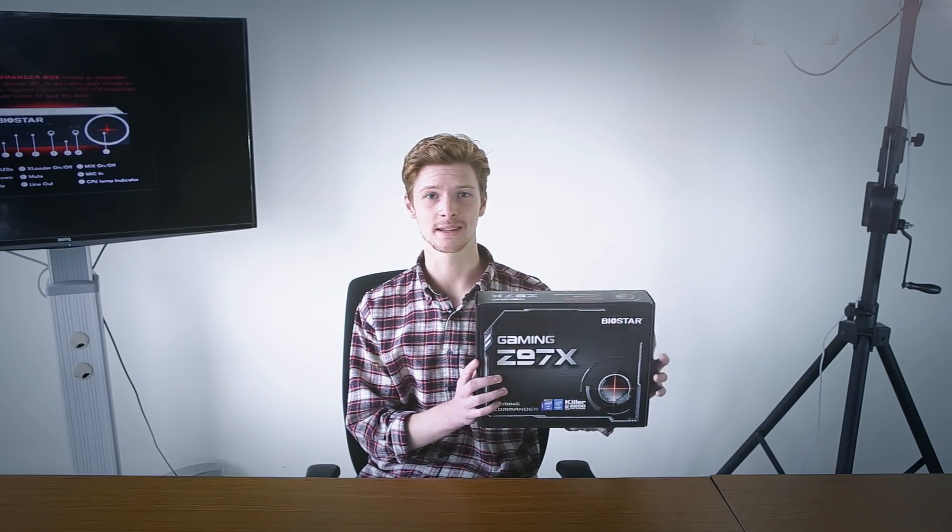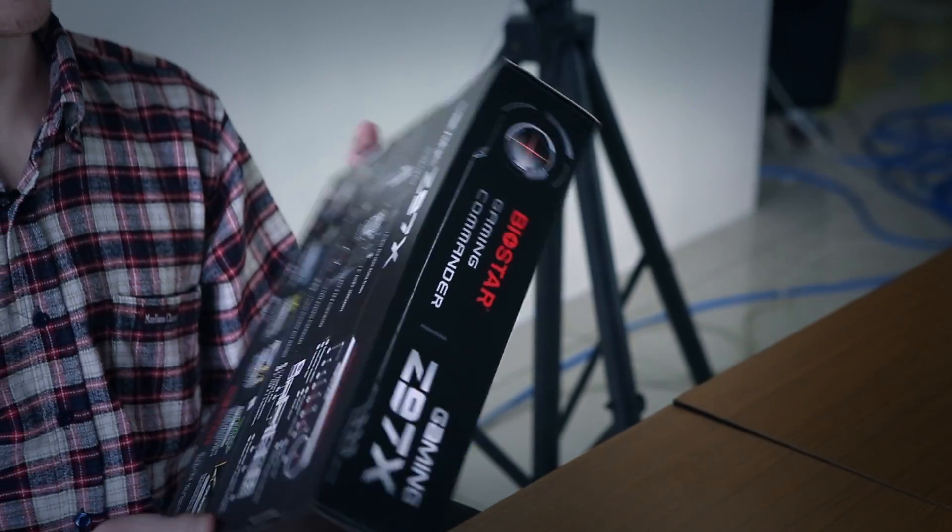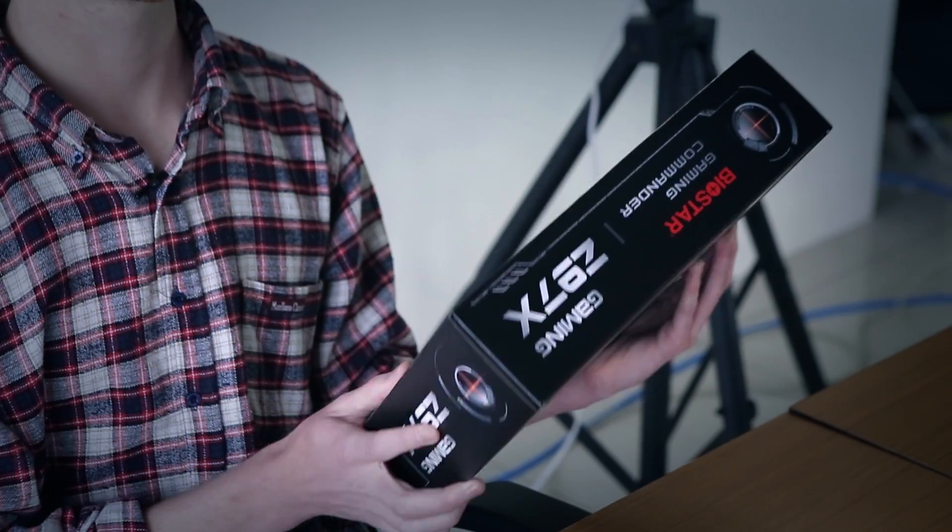Hi guys, I'm Matt, and just like you, I'm a gamer. I've tested loads of motherboards, but today we've got a great one. I'm really excited to introduce the Biostar Gaming Z97X. As you can see, it's a great design, really sleek black, and I can't wait to look inside.